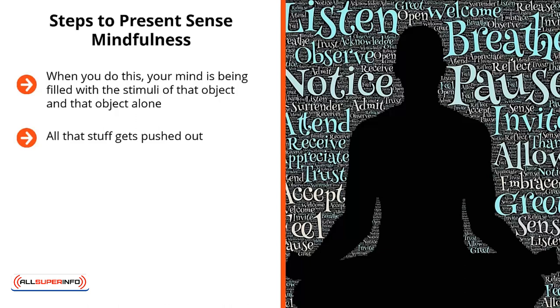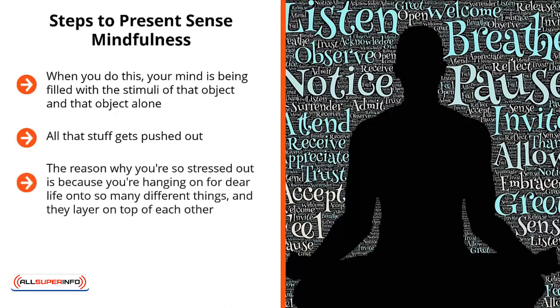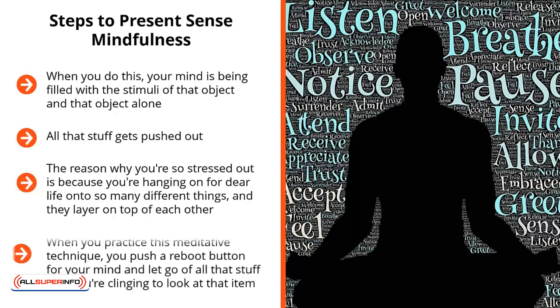This enables you to reset how you normally focus on things in your life. The reason why you're so stressed out is because you're hanging on for dear life onto so many different things, and they layer on top of each other. At the end of the day, all this willpower and mental energy is just basically wasted because you're hanging on to so much stuff.